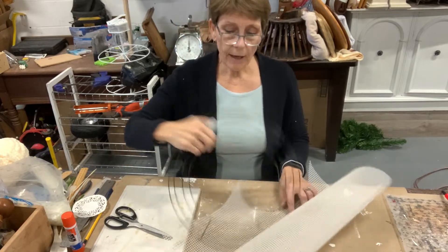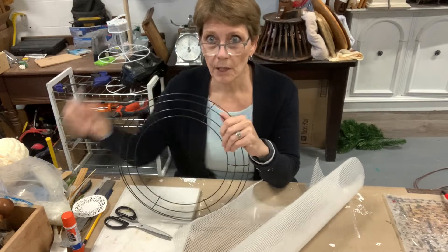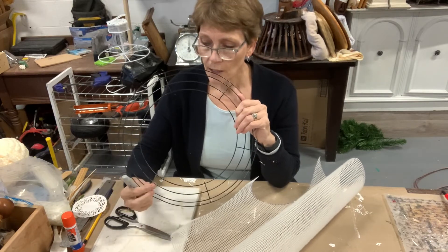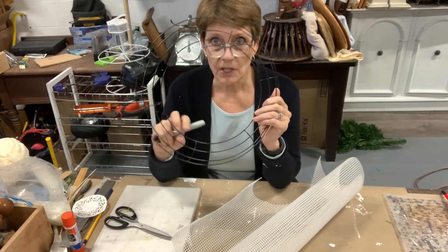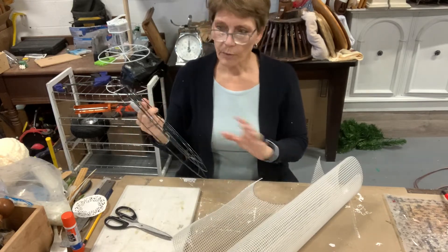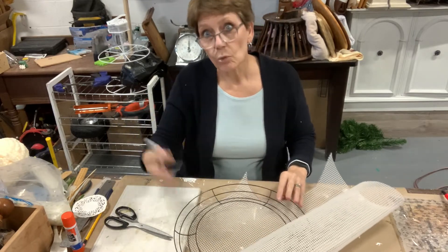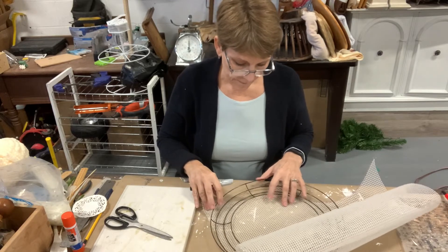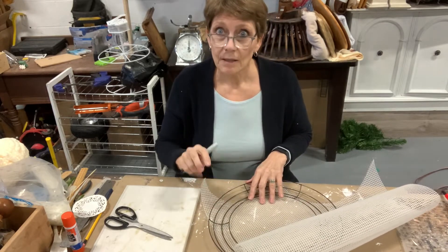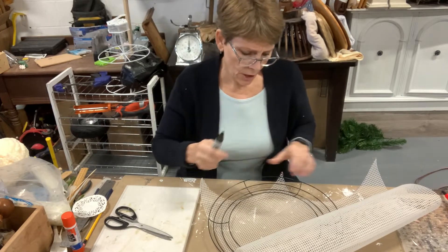So I have a wreath form — you can see down here it's got the four rings to it. It doesn't matter how many sections, but it's easiest with the four rings, and whatever size works for you. Obviously the bigger the wreath, the more mesh you're going to need. But if you've got a big door or a big spot on your wall, get a bigger wreath.